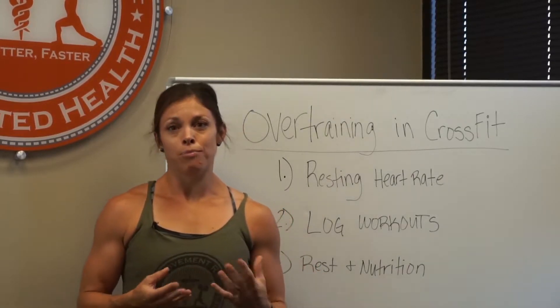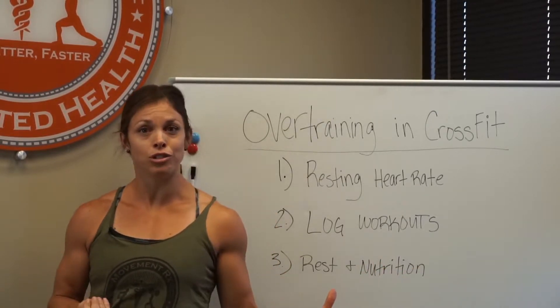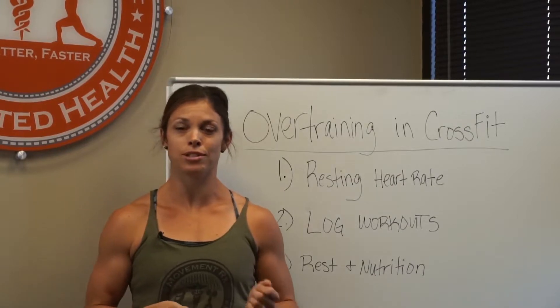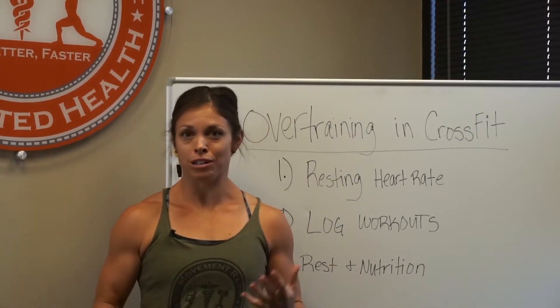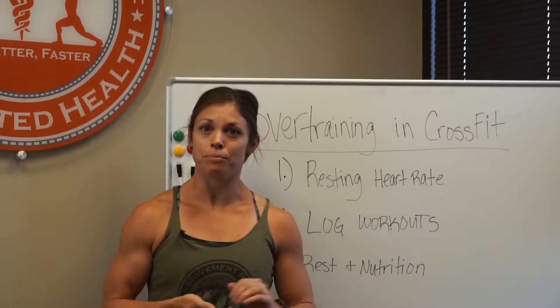I'm going to show you a couple of ways to track whether you might be overtraining and ways to help yourself get back on track with your training, so you don't go down the dangerous path of possible injuries.